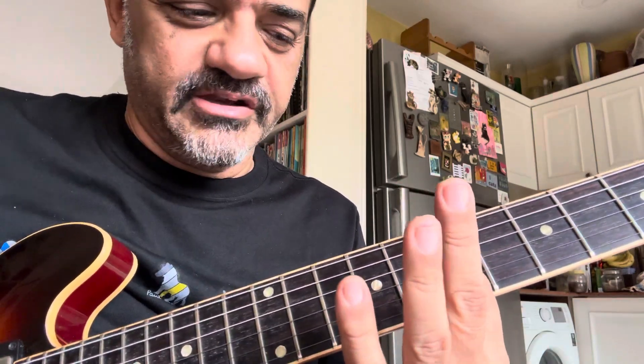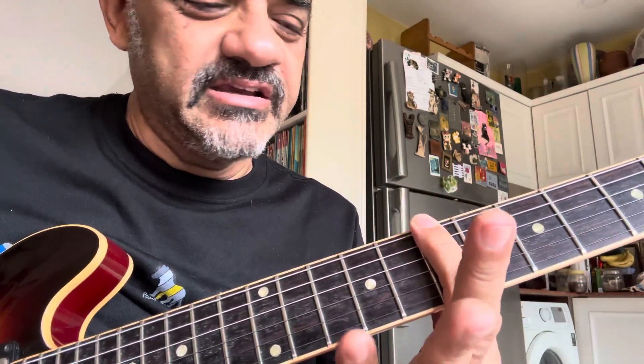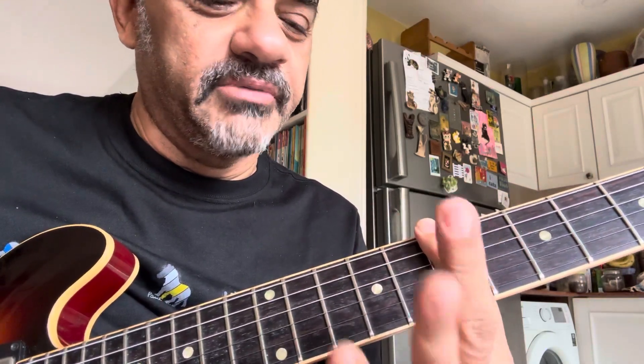And this is what he taught me: you hold a bar down — for example, I'm playing in the key of C — where I hold the bar down on the 7th fret and then play the C major scale holding that bar down.